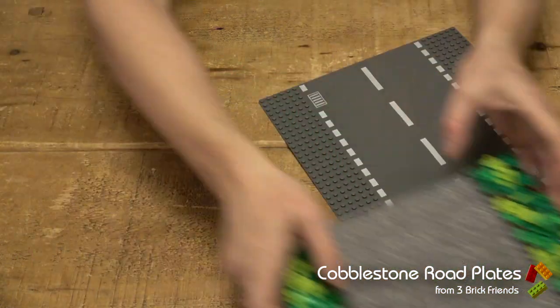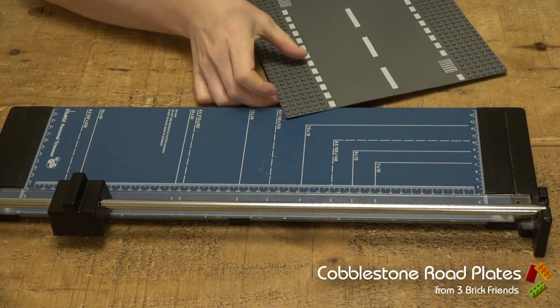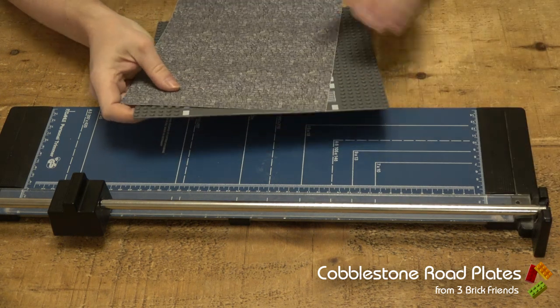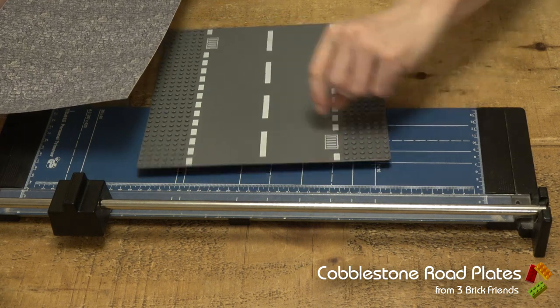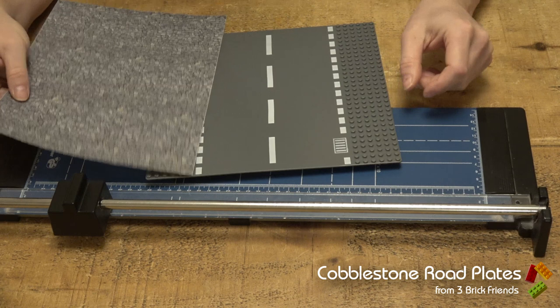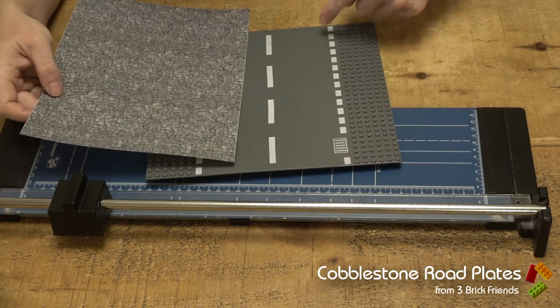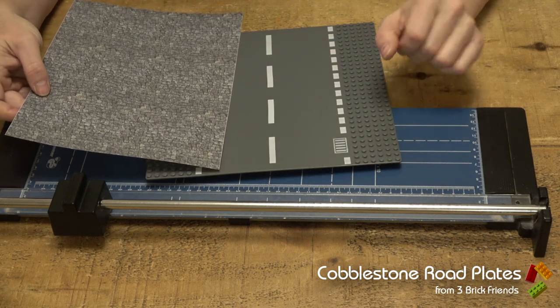The first thing to do is to get your guillotine. We're going to measure up the distance that we need. What we want to do is cover up as much of this as possible — even if the plates go over it, it's fine, it's really thin stuff, it's not going to make any difference.